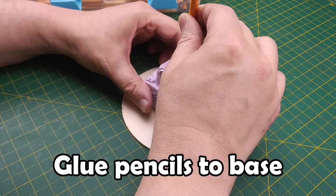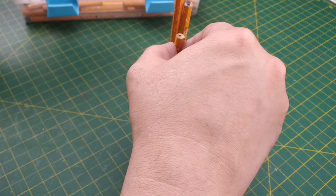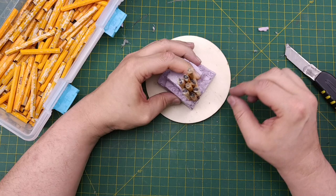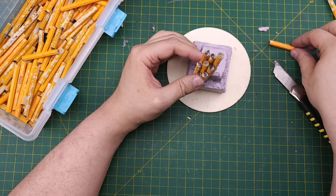Now we can start adding our pencils to create the illusion of our basalt column formation. The appearance I'm going for is similar to the Devil's Tower National Monument in Wyoming, USA. If you've seen the movie Close Encounters of the Third Kind, you'll know the type of freestanding, butte-like appearance I want this formation to have. It doesn't really matter where we start gluing our pencils onto our base, but we do need to be mindful of the height of the structure. Don't worry about the placement of that first pencil — it's easy to be intimidated when starting a project like this.